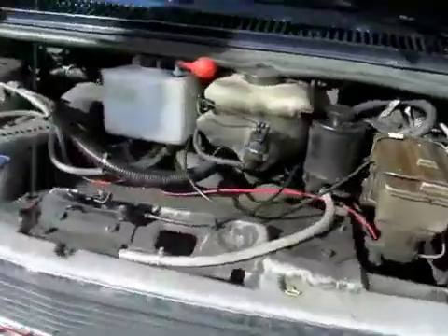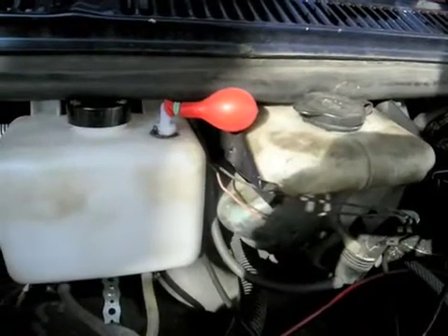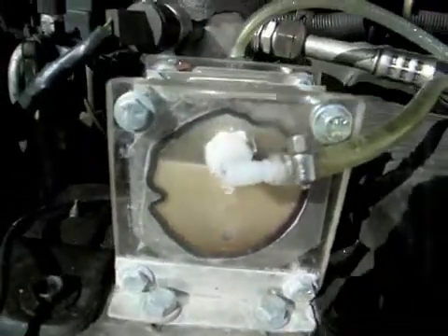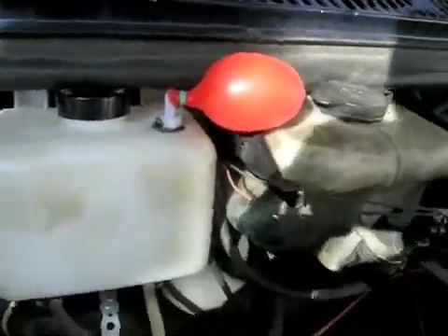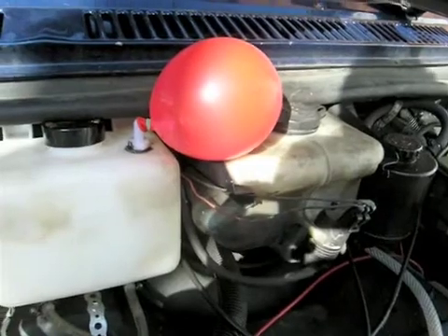Already you can see the balloon — it's starting to inflate. It's pumping the hydrogen through, starting to expand. You can see over here the cell is just foaming up. We're basically producing some hydrogen, and that balloon is slowly getting bigger — that's all hydrogen going in through there.